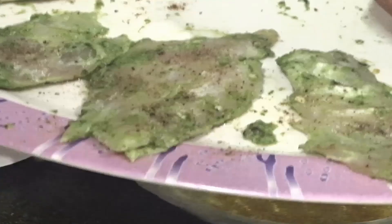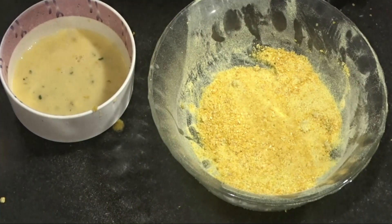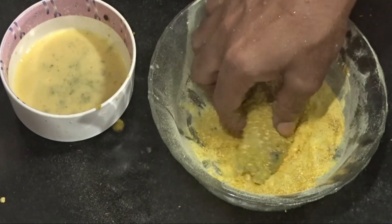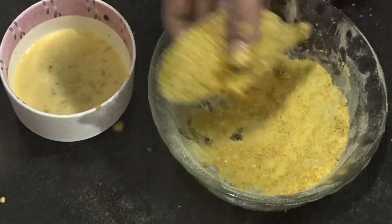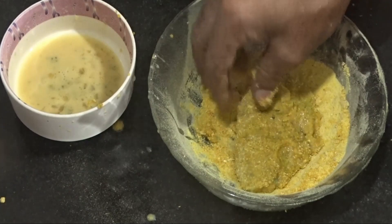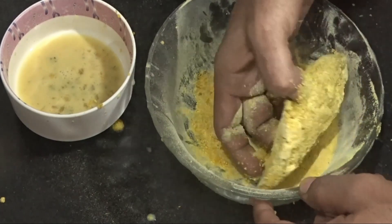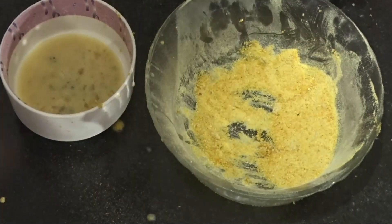After 2 hours of marinating, our fish fillet is ready for breading. Now we are dipping the fillet in the egg batter and coating with bread crumbs, then dipping in egg batter again and coating with bread crumbs once more.